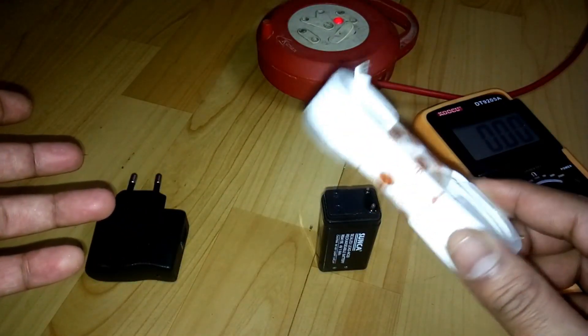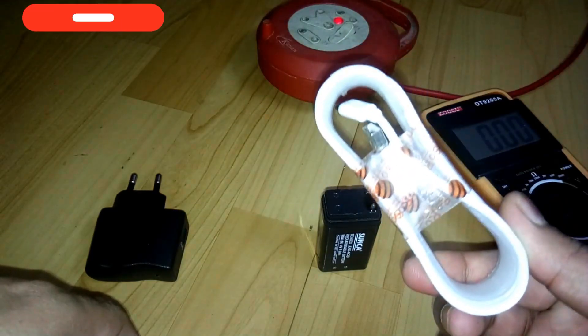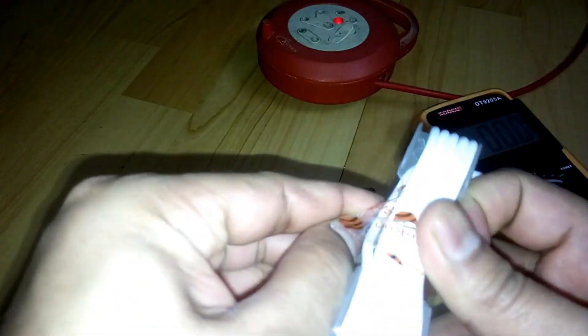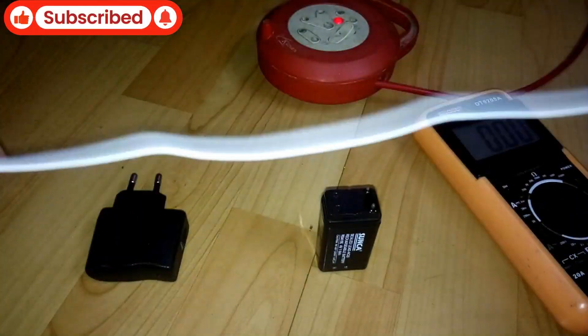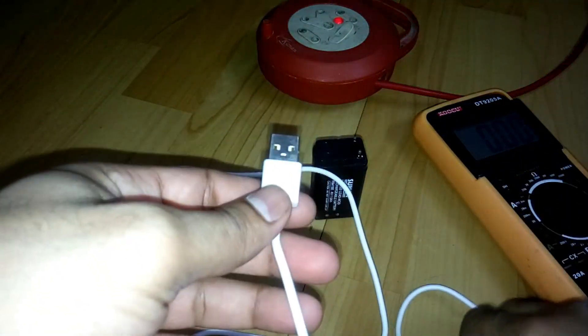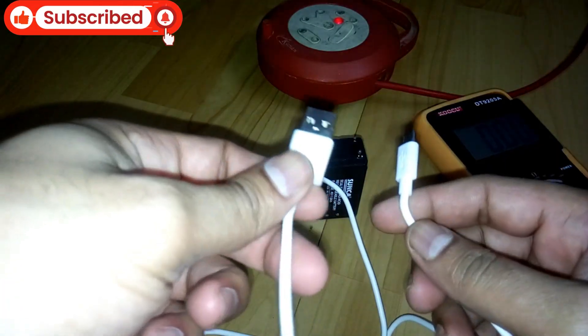What you need is to buy a very cheap USB to micro USB cable. It's very cheap — it cost me 25 INR, that's less than half a dollar. So what we are going to do is use this cable.